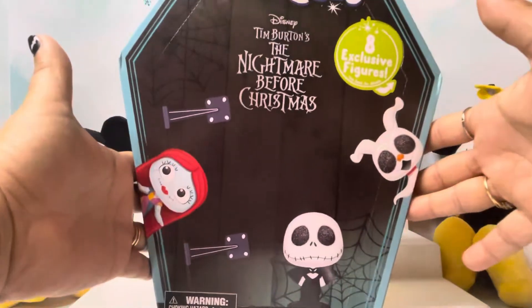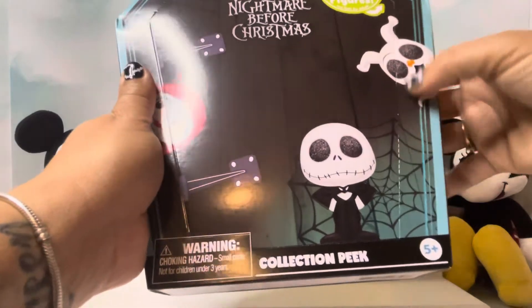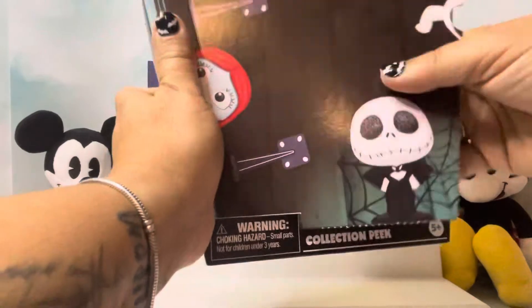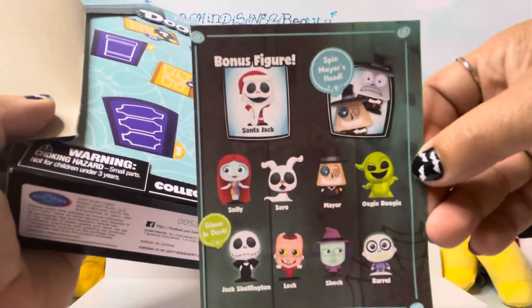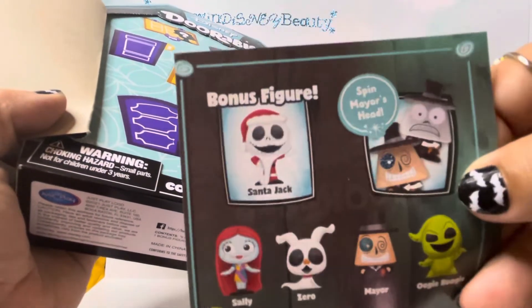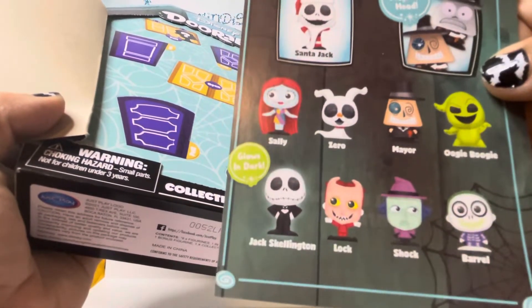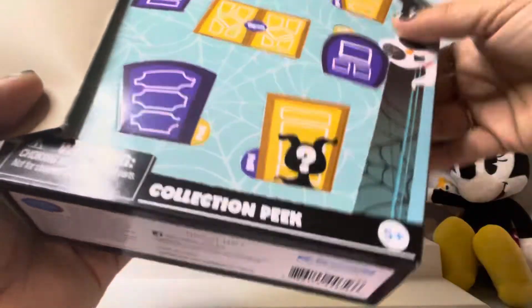Here is what the box looks like — it's so cute. You open it right here. Hopefully we'll get a bonus figure. The box is too cute to break. Here is the guide with the pictures. The bonus figure is going to be Santa Jack — I would be so happy to get him. Also, if you look close here, the Mayor's head can actually spin. That's going to be awesome. And Jack Skellington also glows in the dark. So many surprises in this one.